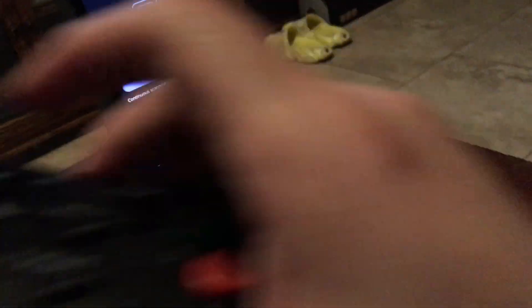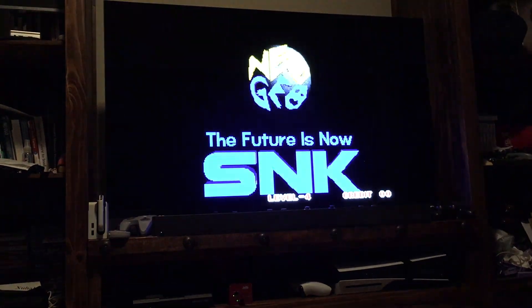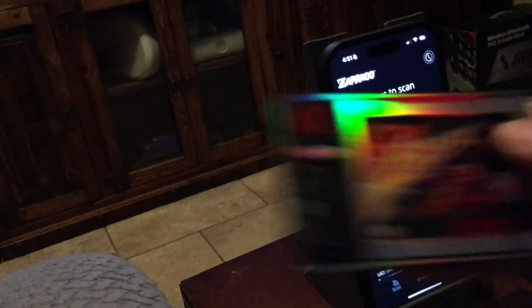So there I am simply launching a game. Every time I launch a game, I'm sure there's a function where when you take the card out it starts to read again, but I'm already sitting there so it doesn't hurt to just tap that little button to scan for the next game. There I am removing the card and launching another game, which was Samurai Showdown 2.